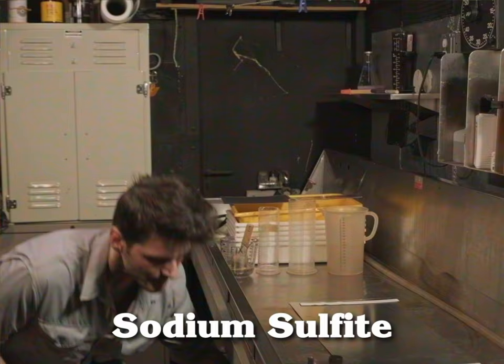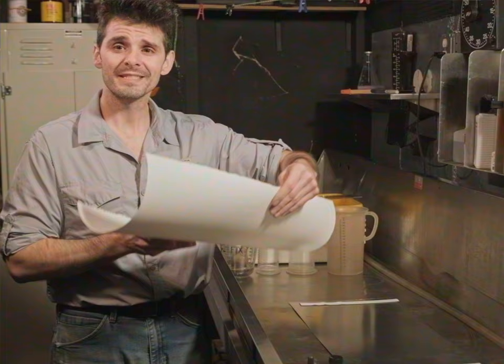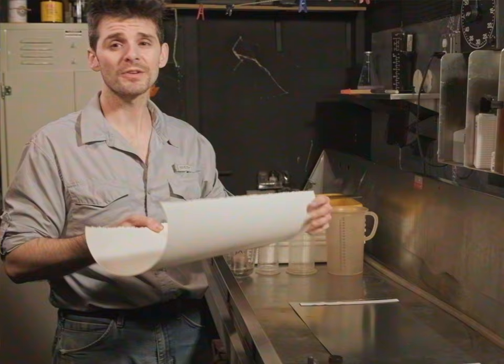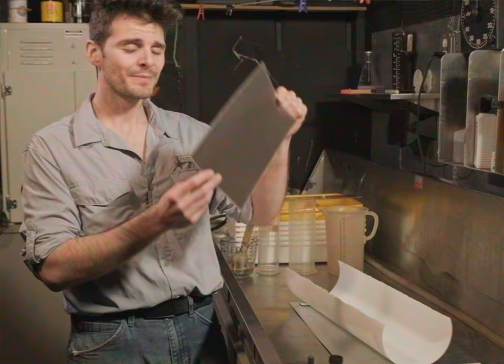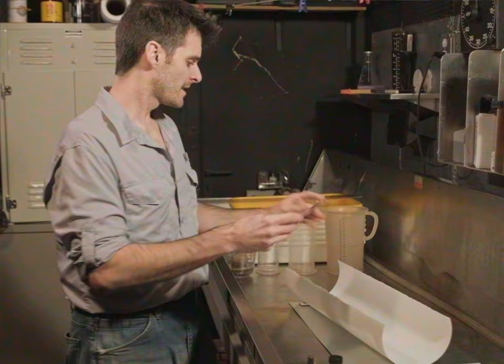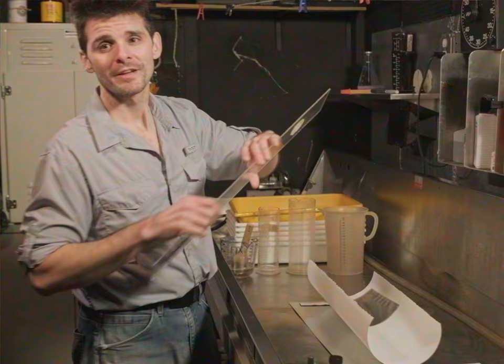To start, let's talk about the paper we need for this process. I'm using this beautiful sheet of Hahnemühle Platinum Rag. This is a completely neutral watercolor paper with a really nice smooth finish, also known as a hot press paper. This piece is a little bit long for the kind of negatives I'm going to be using today. I've previously exposed an 8x10 inch piece of film and developed it out in my staining developer PyroCat HD. I'm going to use this as a template on my larger piece of paper.